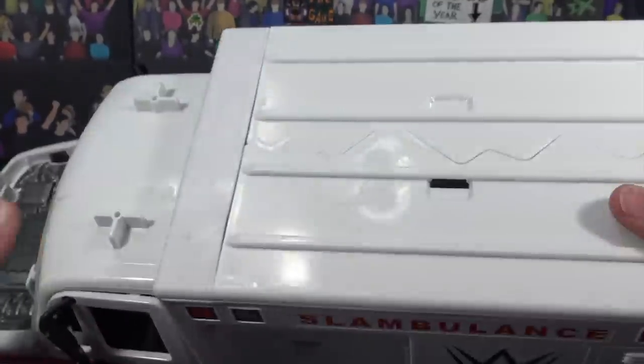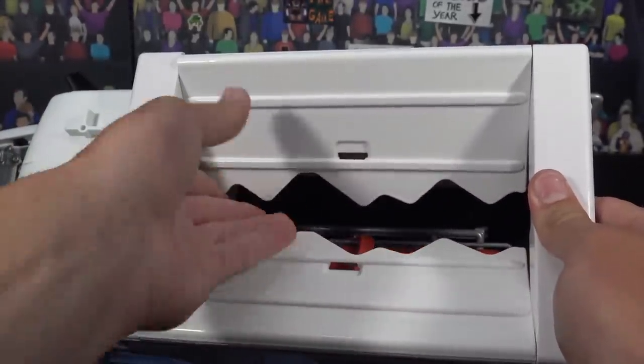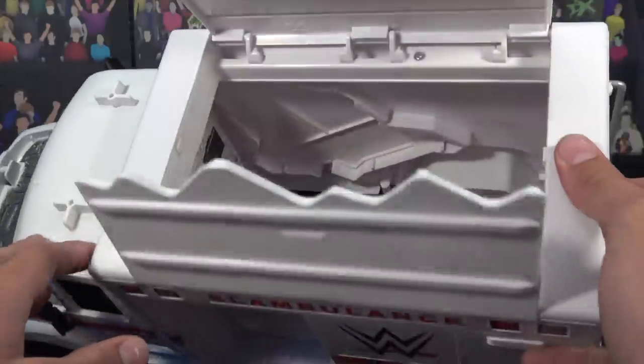Moving to the top here, we do have the main — in my opinion — main breakable piece. Punch that and this thing will break fully through. You could send an action figure through there, which is so cool. It also can break up like that, which is super awesome. There's a look at the interior.